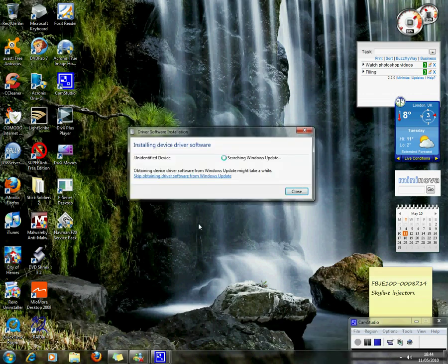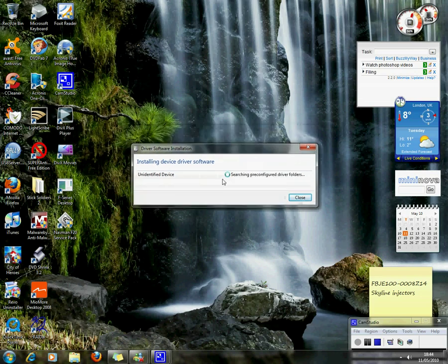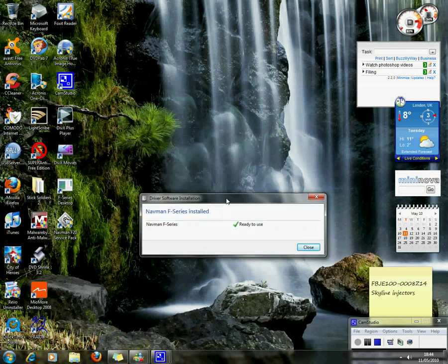As you can see, Windows has found the device — it is unidentified at first, then found it is an F-Series, and it is ready to use. Click close.